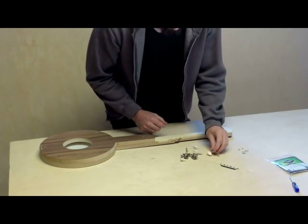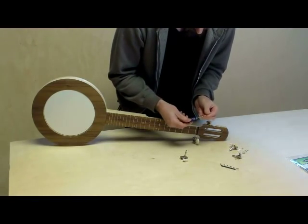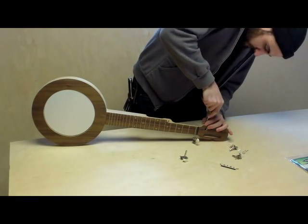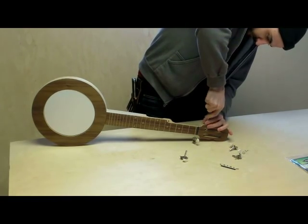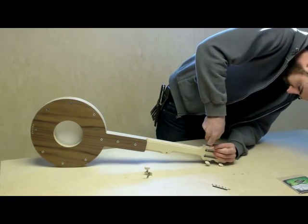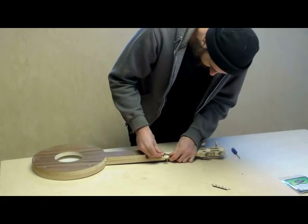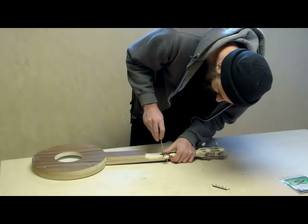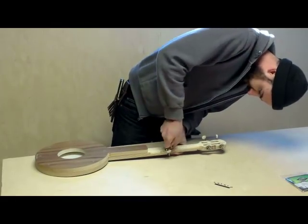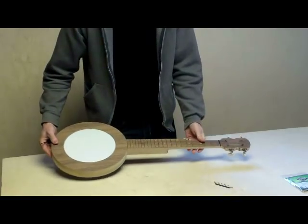Our next step is adding the machine tuning pegs. This is where your small Phillips head screwdriver comes in handy. All the pegs are in place.